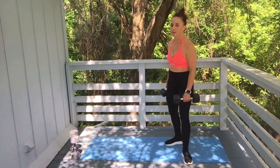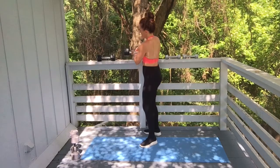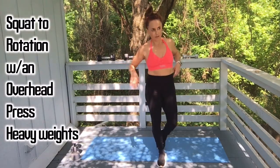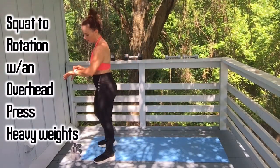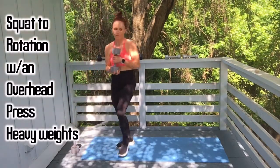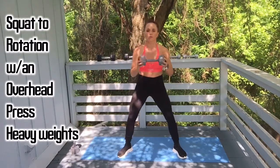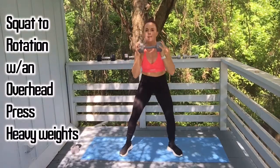Nice work — heavy set, last time around. This is set four, this is our last thing and we'll be done with the workout. Grab the heavy weights — just need one for the squat to rotation overhead press. Let's go: one — be sure you're pivoting that back heel, see my heel turn.